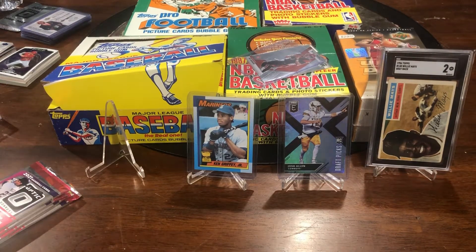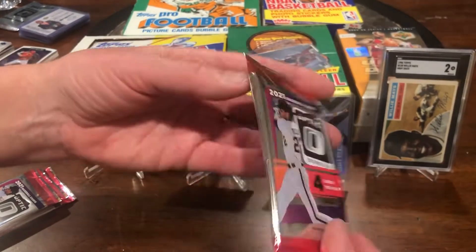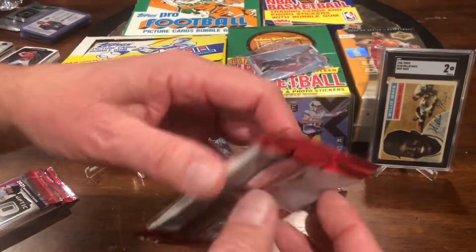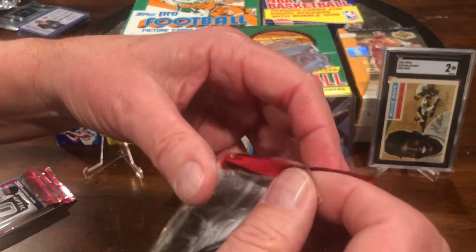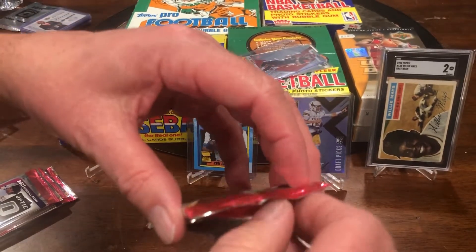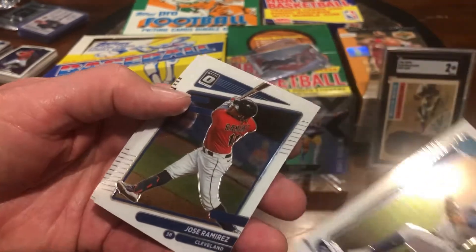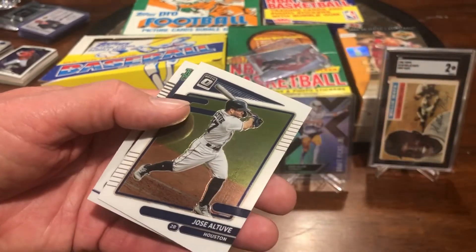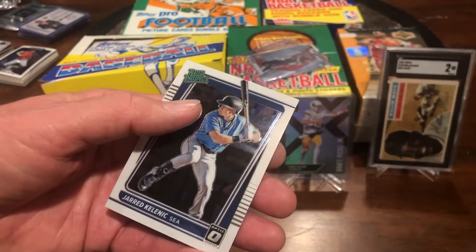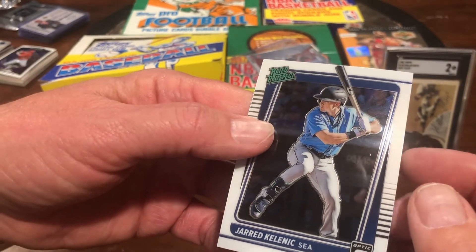What I'm going to do here today is open four packs of 2021 baseball by Panini Optic cards. I already opened some in the earlier videos, and since we're doing this — baseball's back, they're at spring training, it's time to play ball. First pack: there's a Christian Javier Houston rated rookie, don't think I've heard of him. There's a Jose Ramirez of Cleveland, a Jose Altuve, and a rated prospect — Jared Klinik, not sure how you pronounce it.